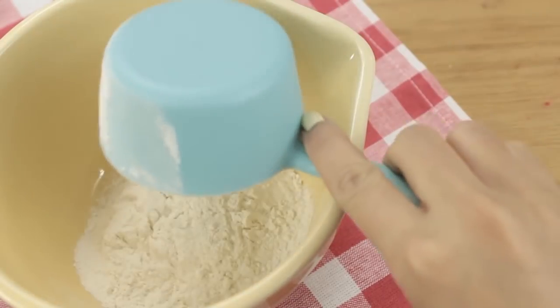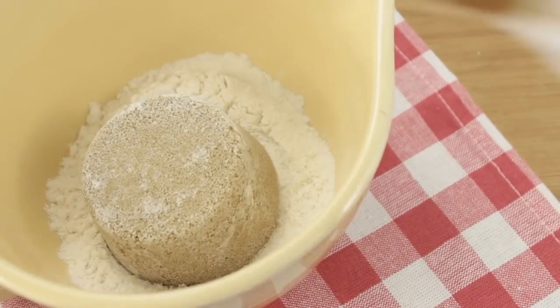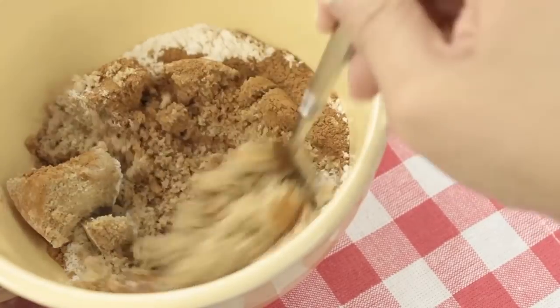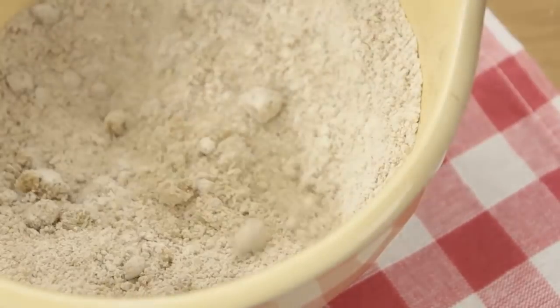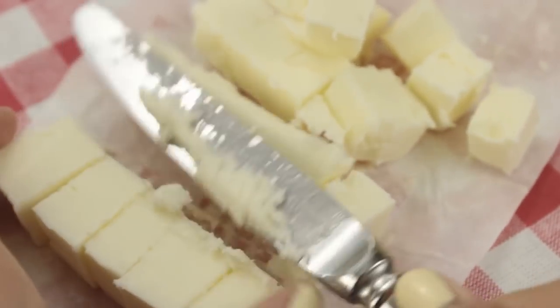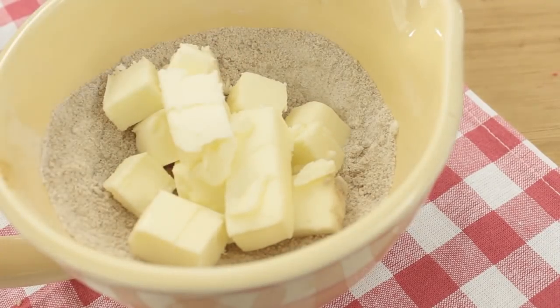In the meantime we can make our streusel topping. You'll need half a cup of all purpose flour, half a cup of brown sugar, and a heaping teaspoon of cinnamon. Then take a fork and mix it all together. Now I'm going to cube up some cold butter — it's really important that your butter is cold for this to work — and just dump this into your cinnamon sugar mixture.